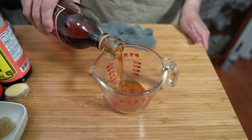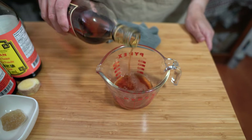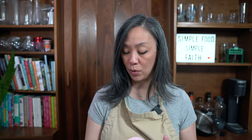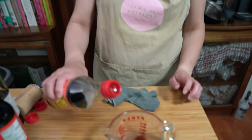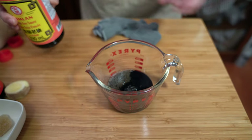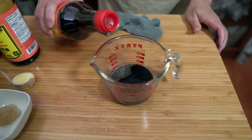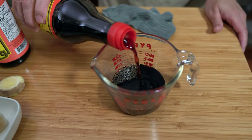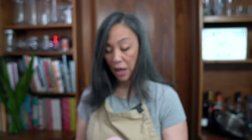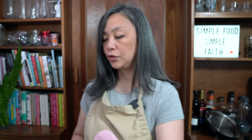Next we're going to make the sauce — super easy. A quarter cup of Shaoxing wine. If you don't have Shaoxing wine you can use regular rice wine. If you don't want to use wine, you can use bourbon — maybe two tablespoons — and then two tablespoons of soy sauce in place of the wine. We're also going to use two tablespoons of dark soy sauce and two tablespoons of regular soy sauce. Dark soy sauce gives it color and light soy sauce is a little more salty, so that's where we get the flavor. I'm just going to pour this over the meat.